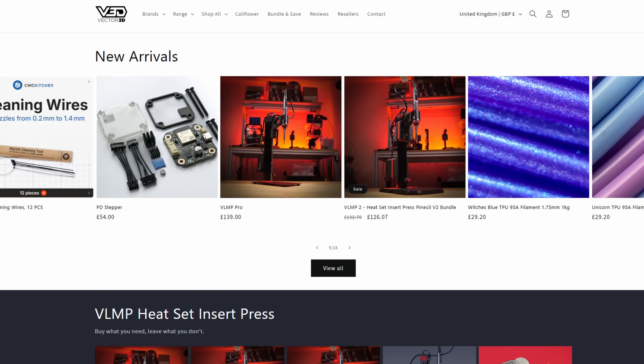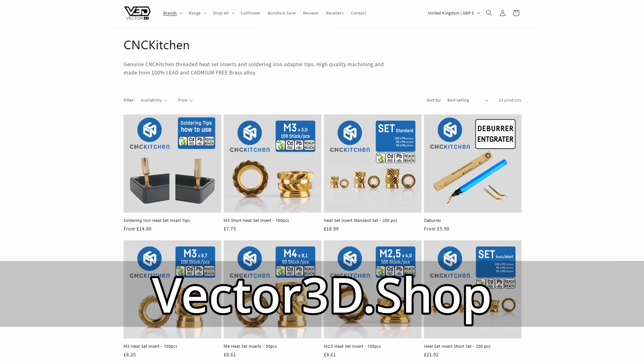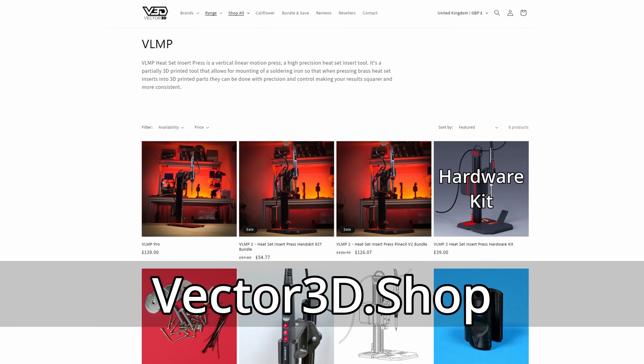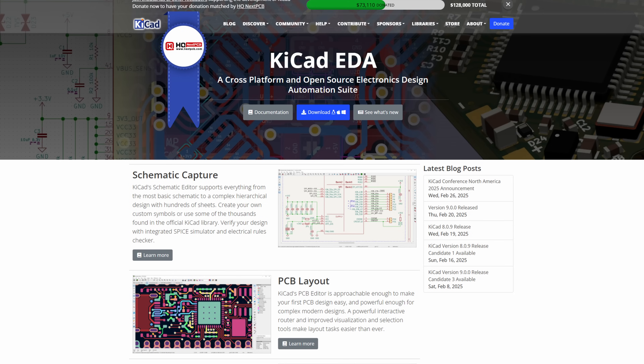This video is not sponsored by any external company, but it is supported by my own shop, vector3d.shop. So if you're grateful for what I've done here, want to see more like it, or just interested in some cool 3D printing gear, please consider supporting by grabbing something from the shop. Today let's jump into KiCad and make the changes to the printed circuit board design.